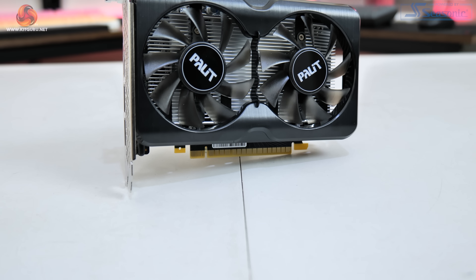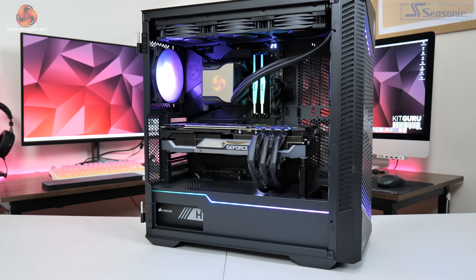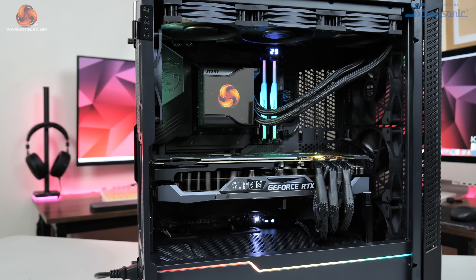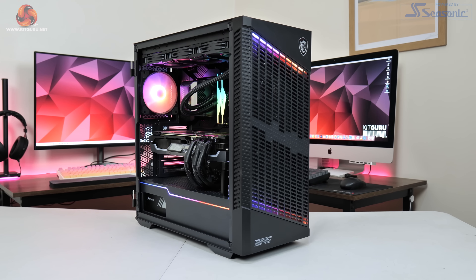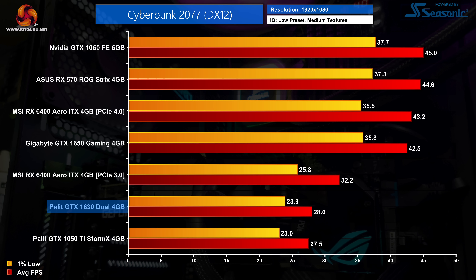For our review today, we're going to be benchmarking 12 different games focusing on 1080p gaming using either the low or medium quality presets. I've also swapped in a few esports or older titles which I think is more relevant for this calibre of GPU. All benchmarking was done on our regular test system powered by MSI, based on the Intel i9-12900K CPU paired with the MSI MEG Z690 Unify motherboard and 32GB of DDR5 memory from Adata XPG. For the GTX 1630 we used Nvidia driver 516.67, all other Nvidia cards used 516.40, and AMD cards were benchmarked with Adrenaline 22.5.2.